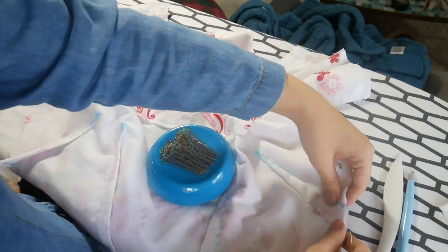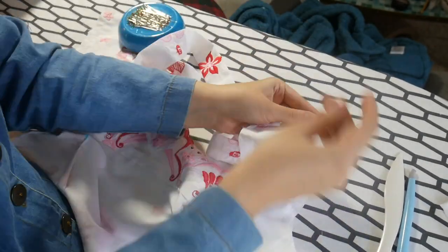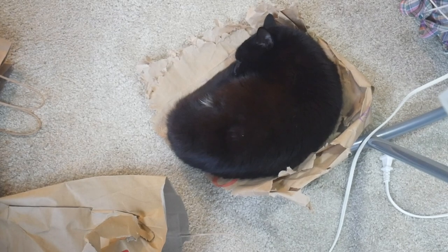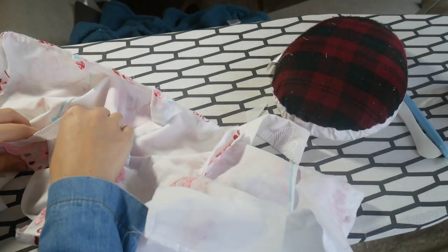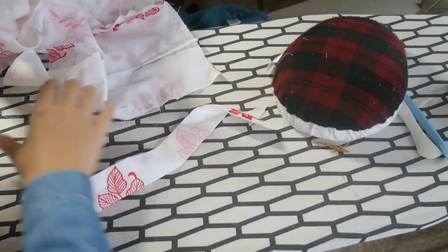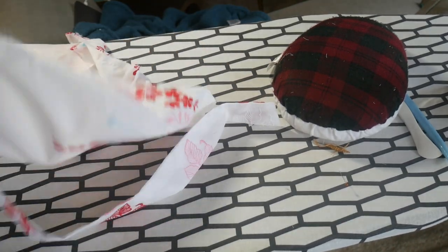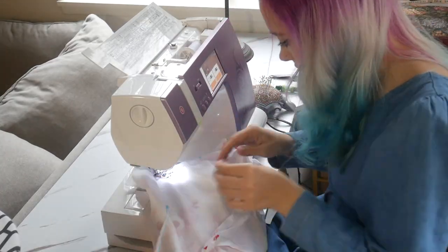Here I am prepping my pieces to sew the whole bodice together. We're getting pretty close to the more exciting — or anxiety-inducing — part of this process. I also wanted to show a sleeping Spooky. She's sleeping on a Taco Bell bag she's torn up, being very peaceful just under my ironing board. Back to the dress: here I am pinning in the facings. I did the arm facings first and then sewed everything in.